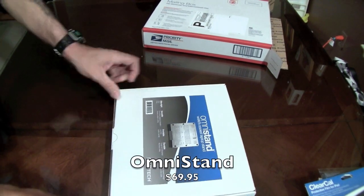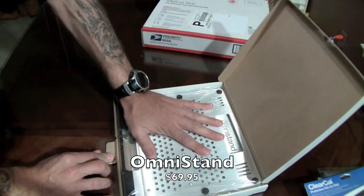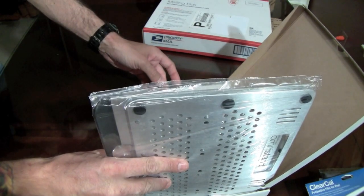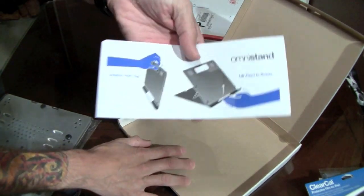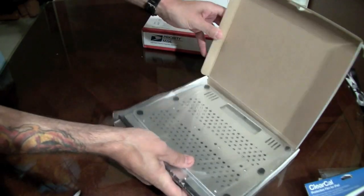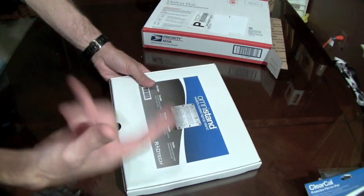World's coolest laptop stand. Let me crack this one open. It's cold to the touch already — it's like stainless steel or some kind of metal. Omni Stand. It looks like you stick your fingers on the bottom — there's the directions. Like I said, these videos I shoot super quick are more of a catalog so I can go back and see what I'm working with, and you can go back and see what I'm working with too.